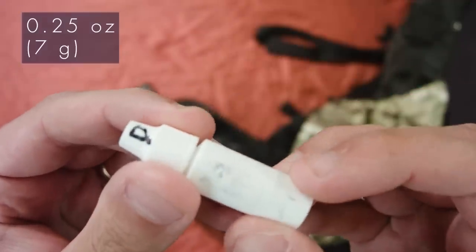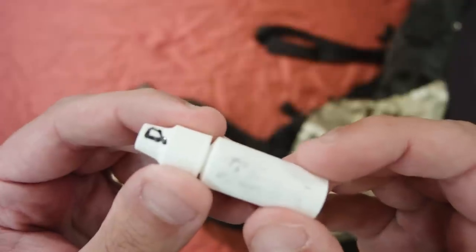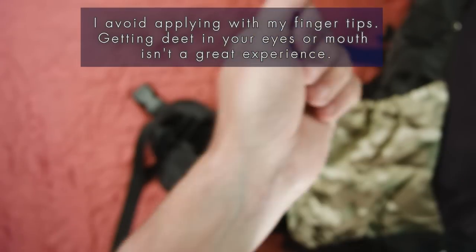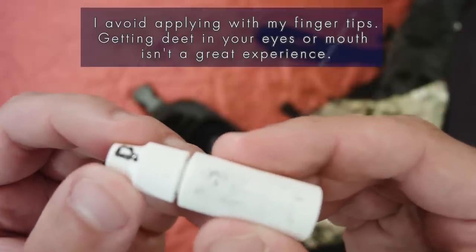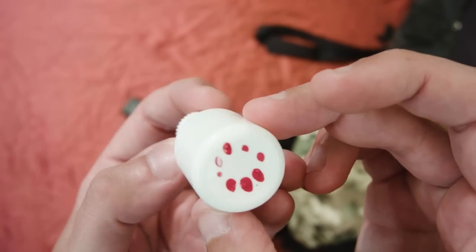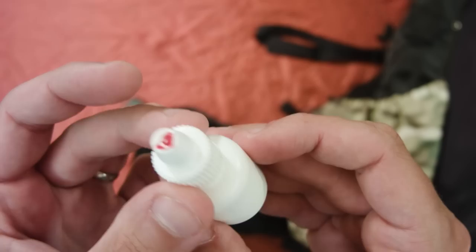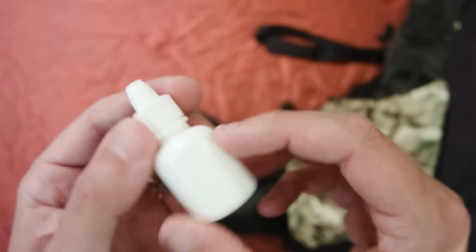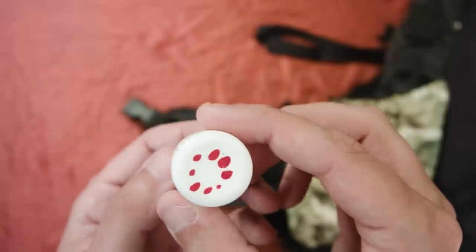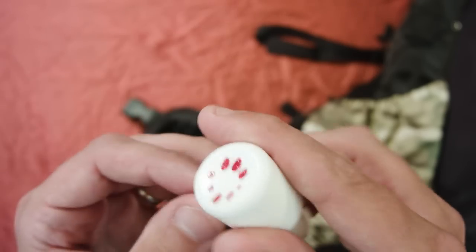Next is a small bottle of DEET. I take 100% DEET from a larger bottle and put it in a little three-milliliter eyedropper bottle from Dutchware Gear — so it's only about a quarter ounce. I just put a little on my wrist and wipe it on wherever needed. Next is a similar bottle — a 10-milliliter bottle — with sunscreen lotion. I just squirt some out of a larger container into this. It's enough for a trip and is only half an ounce. Since I'm not showering much, the suntan lotion isn't washing off as often.